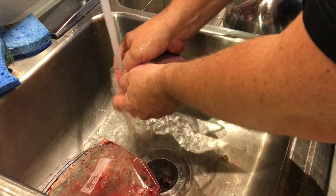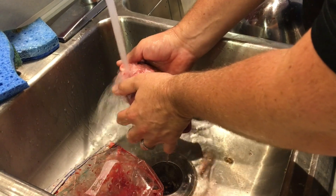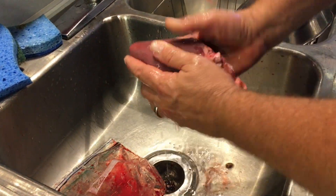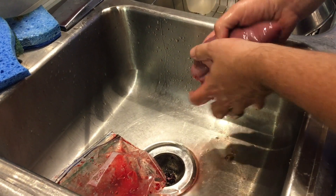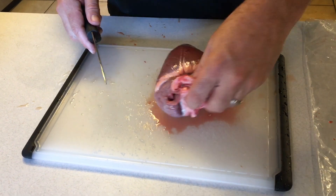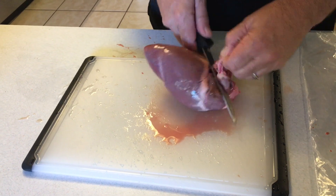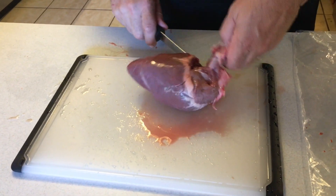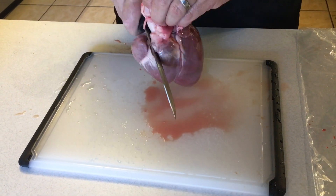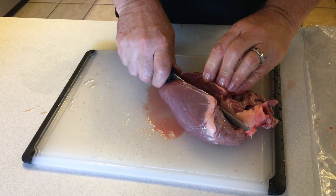Kind of massage it a little bit, because there's blood that will come out from inside the heart. Then we can move over to cutting. We will trim away the hard parts — the hard-to-eat parts of the heart, the connective tissue. The heart just kind of divides itself along lines.